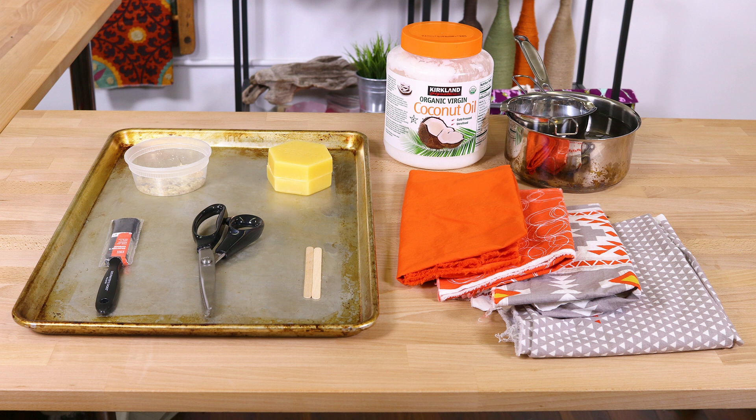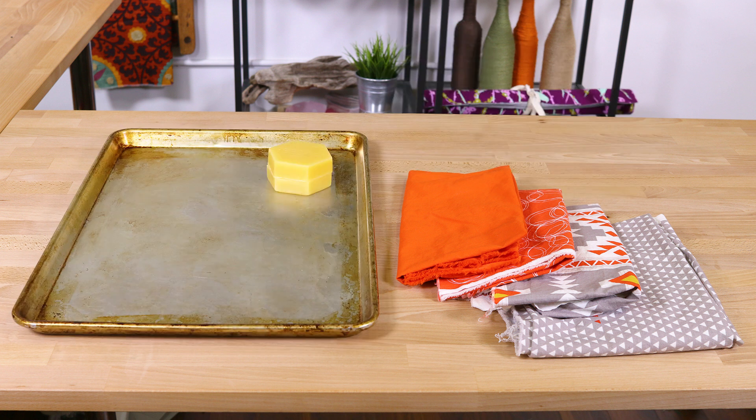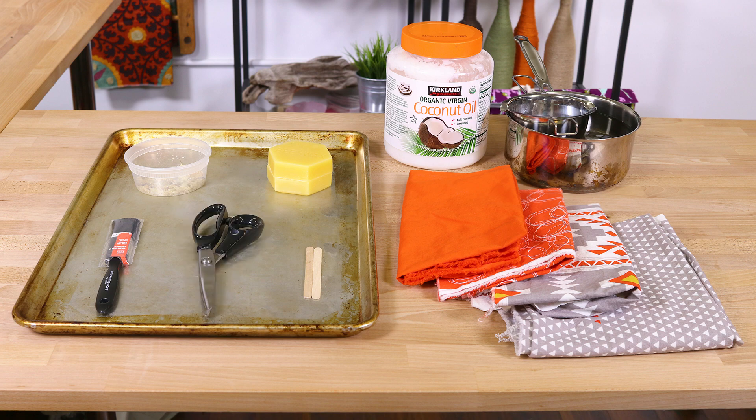The materials you will need are cotton print fabric, a baking sheet, beeswax — I got mine from Valley View Acres, which is a local beekeeper — a pot with a double boiler, coconut oil, something to stir the mixture with, a paintbrush, pine resin — I collected mine from a tree in my backyard; look it up if you want to collect your own or you can purchase it online — and pinking shears.